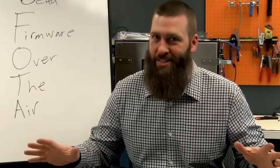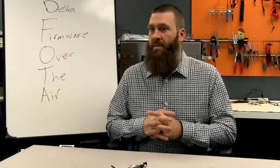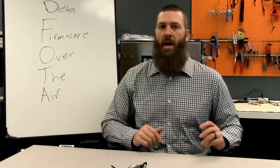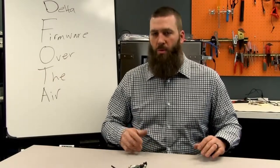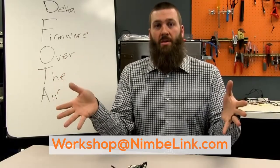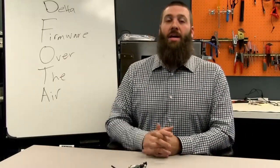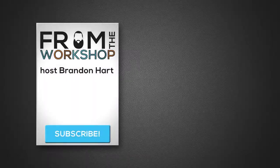Okay, I threw a whole lot of stuff at you there. Hopefully all of that is helpful and makes sense. If it doesn't, throw a comment underneath the video and we'll respond. Shoot us an email at workshop@nimblelink.com and we'll make sure we get you a response. Please like and subscribe — we'd love to have you view our future videos and not miss important updates like this one. Thank you very much for watching, and have fun building. See you next time.